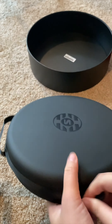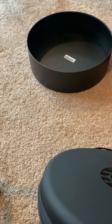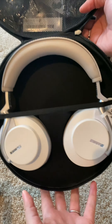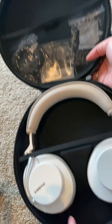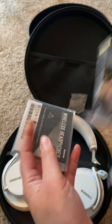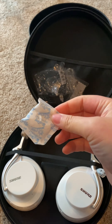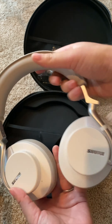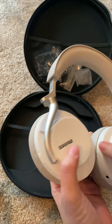The only downside, if I had to say one, is this carrying case. It's so large, and it's because the headphones don't do a collapsible twisting motion like the Shure Aonic 40s do. But there are definite advantages to the 50s over the 40s if you're looking at the differences between the two.